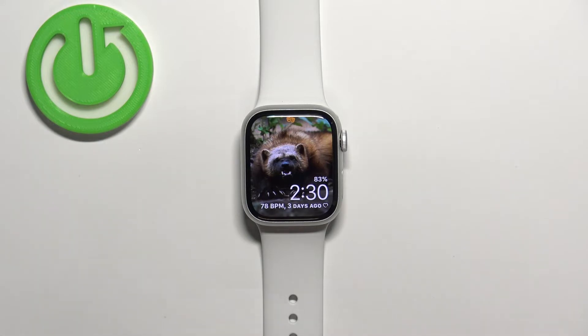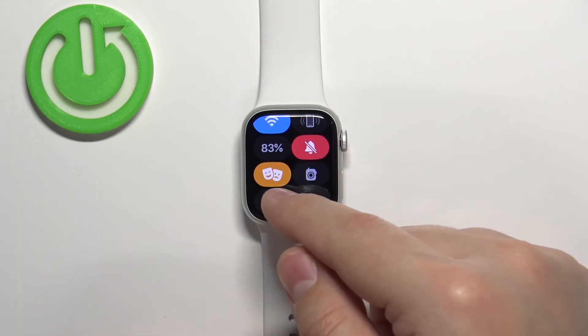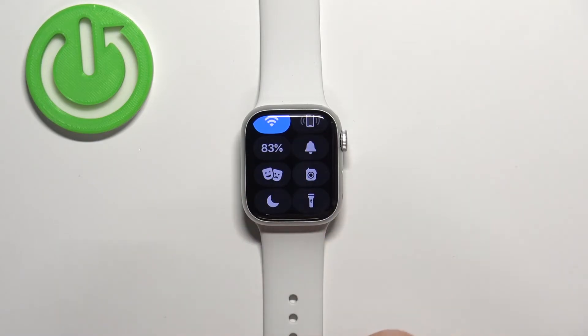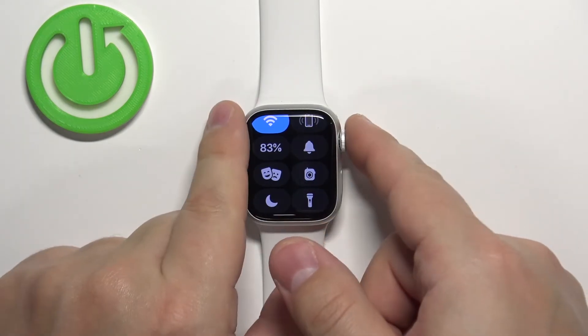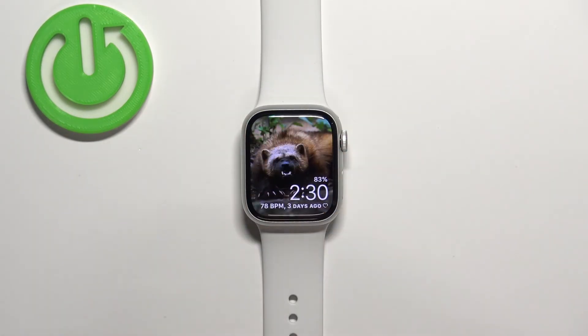That's how you enable theater mode. To disable it, simply open the controls menu, scroll down, and tap on the theater mode icon again. The icon will go back to gray and will also disappear from the watch face, indicating that the mode is disabled.